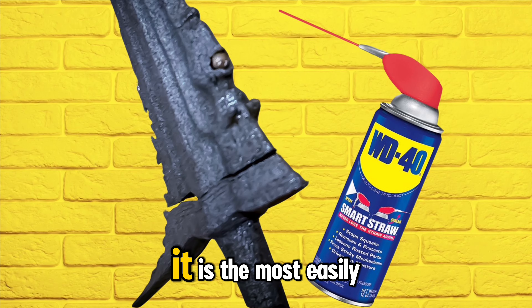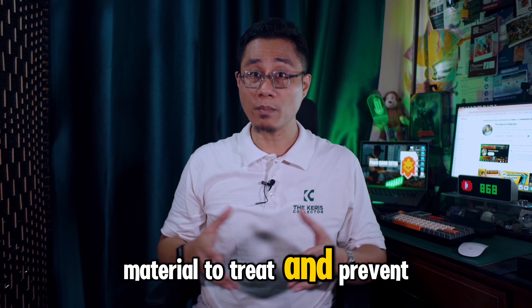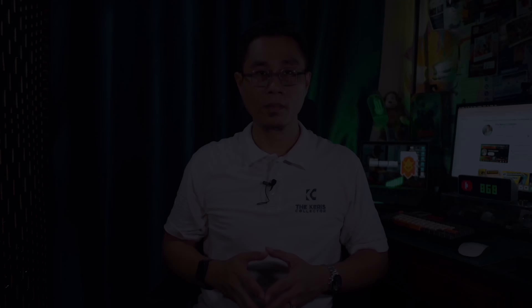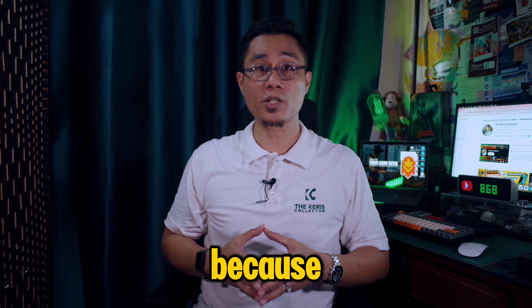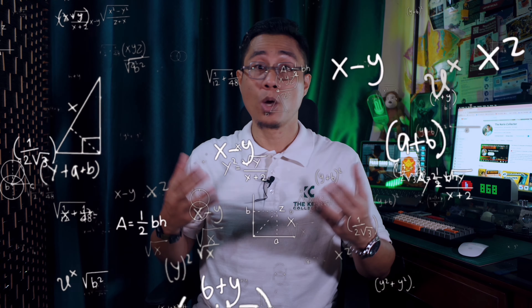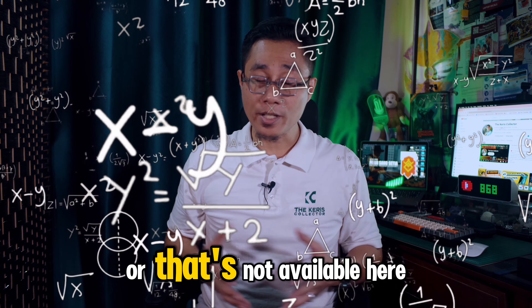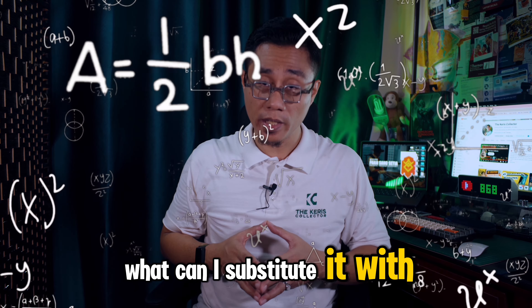WD-40 — it is the most easily accessible material to treat and prevent rust. I try to avoid recommending traditional craze oils because experience has shown that it leads to more questions like where can I get it, or that's not available here, what do I do, or what can I substitute it with?